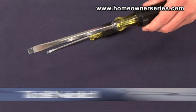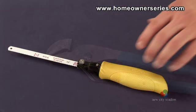The tools needed are a medium to large flathead screwdriver, a pair of rib joint pliers, and in some cases a mini hacksaw.